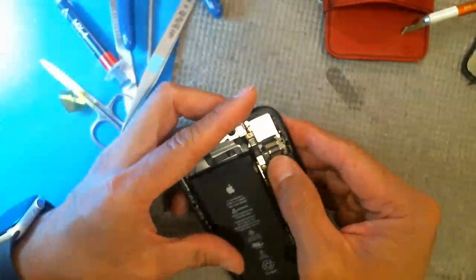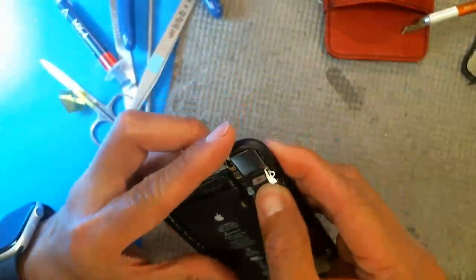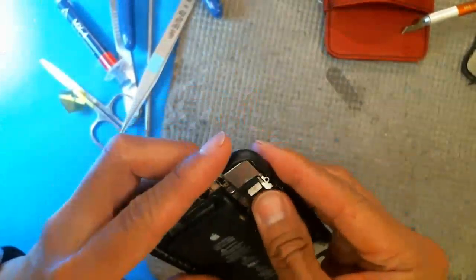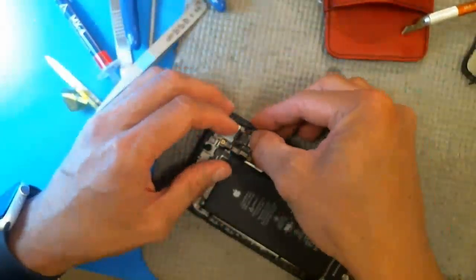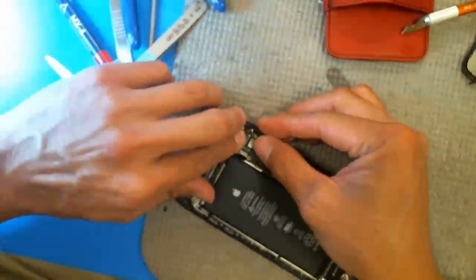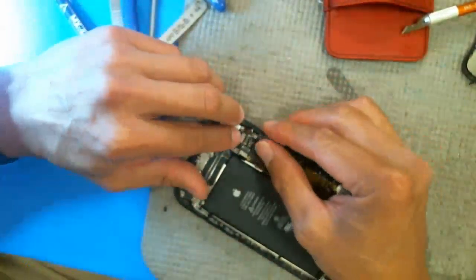I put this thing back together as best as I could. It's back — with a little cap on. It's not pretty, but there's no easy way to do it when you have to remove the shields.